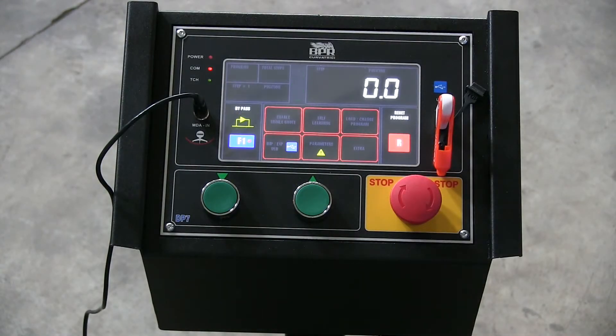This is Eagle Bending Machines and this is our new DP7 control panel touchscreen, offered with most of our hydraulic machines, all of our CP models and our CPS models. This touchscreen control is very intuitive. Everything is laid out in a very simple manner and it's very easy to create programs and duplicate programs, and you can also save your programs to a USB flash drive.